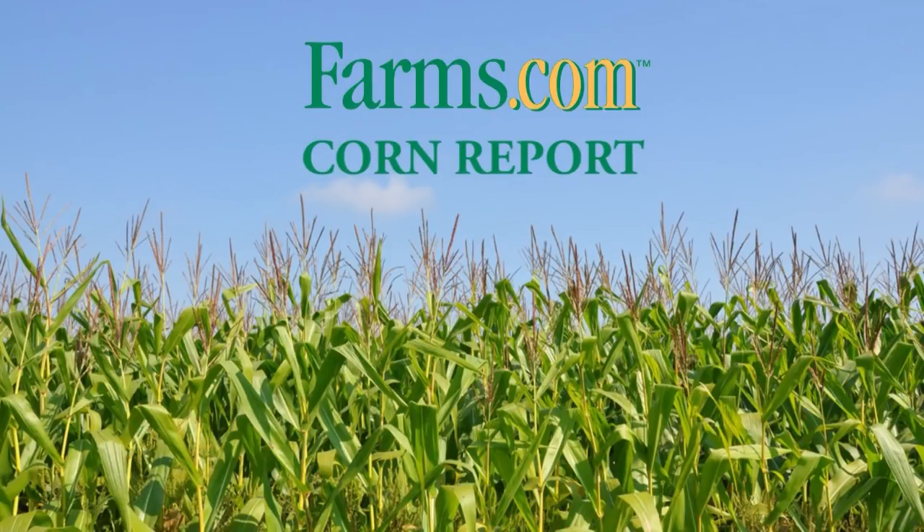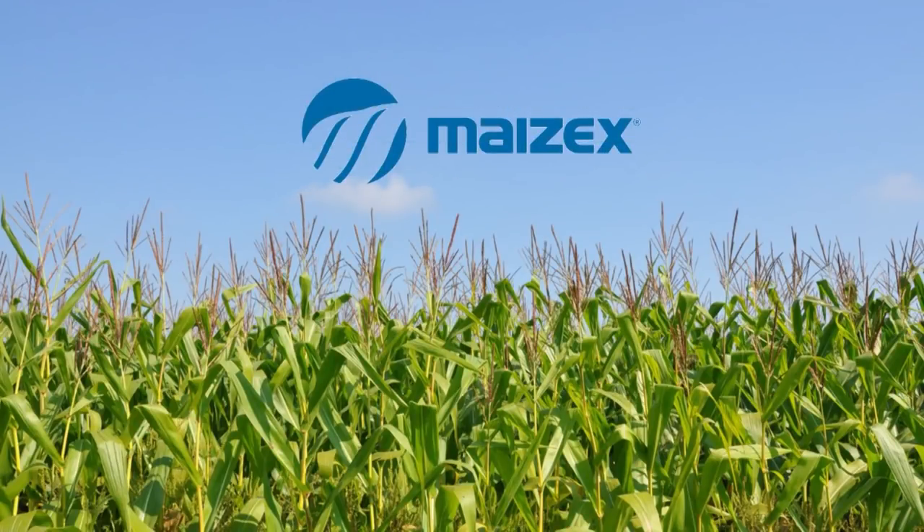This is the Farms.com Corn Report, sponsored by Mazec Seeds. Mazec Seeds, technology you want, yield you can count on.